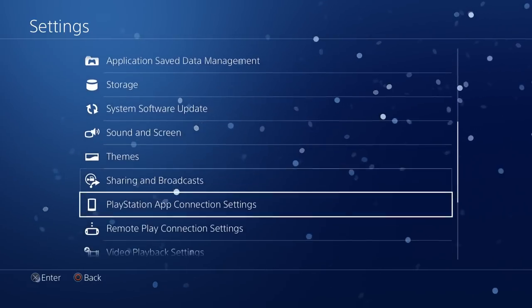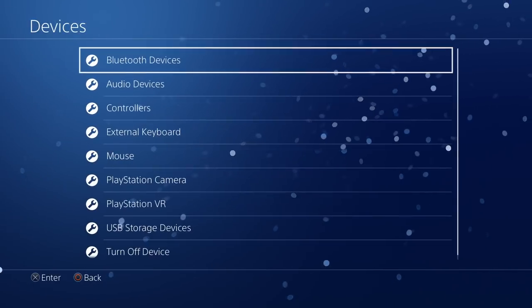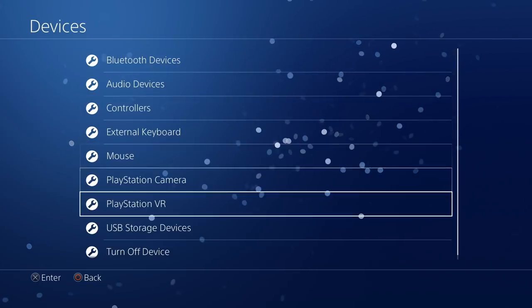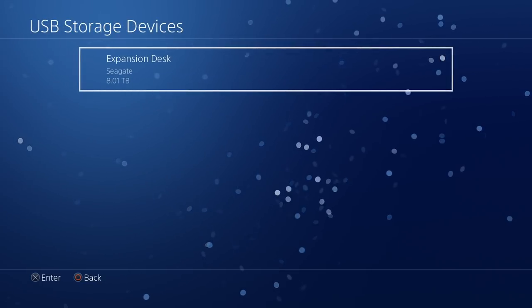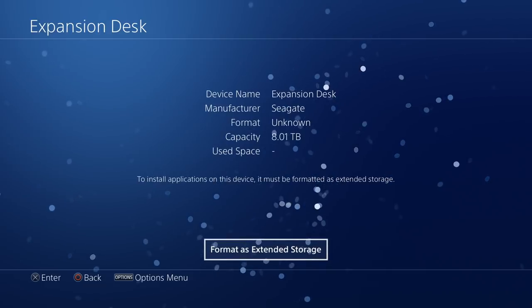Just head over to Settings, scroll down until you see Devices, select that, and then scroll down until we get to USB Storage Devices. There it is — go ahead and select your external hard drive.